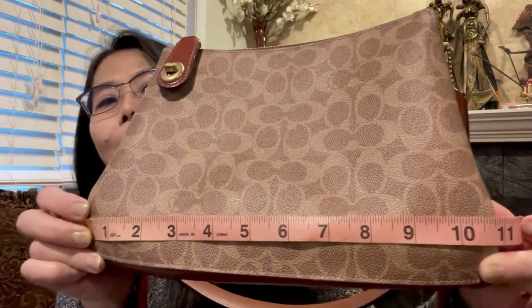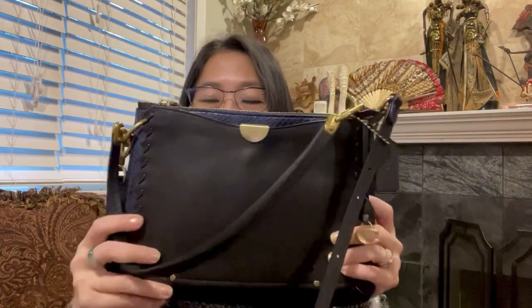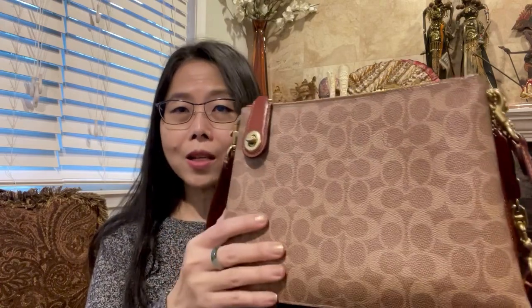The measurements: the bottom length is about 11 inches, it is 8 inches tall, and the width at the bottom is 4 inches. I'll show you the bag my mom already owns — it looks similar but it's all leather and doesn't have the middle compartment, just two compartments. This bag actually has a third middle compartment, so it has more space, which is good since she does take quite a bit of stuff with her.